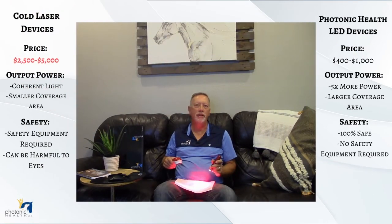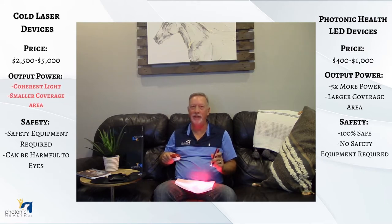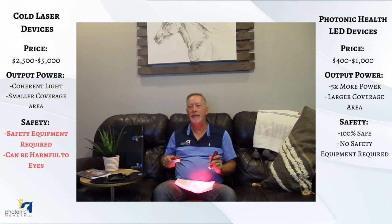In conclusion, looking at the lasers: you're going to spend $2,000 to $5,000, so it's definitely more costly. You'll also need to wear safety goggles on yourself and the animal, otherwise you risk causing retinal damage. As for the photonic health light, we're at a much better, more cost-effective price point.